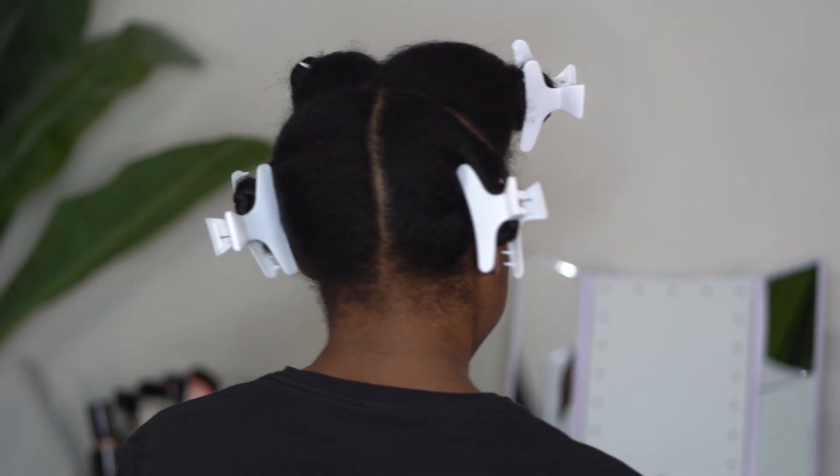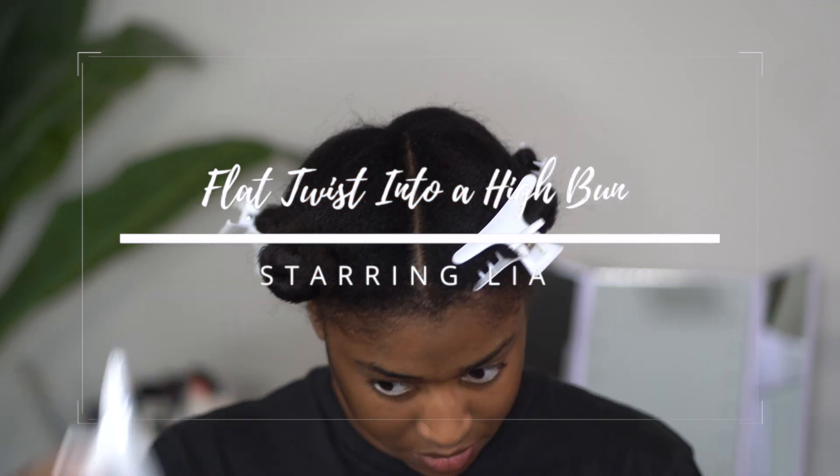Hey y'all, welcome back to my channel. In today's video I am going to be showing you how I did these large flat twists into a high bun.